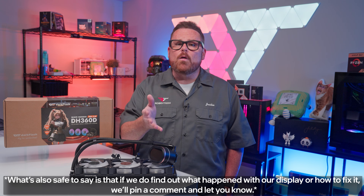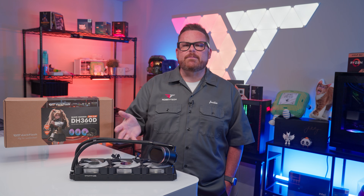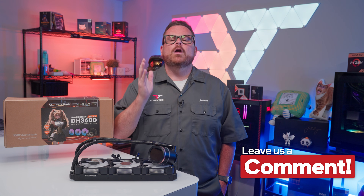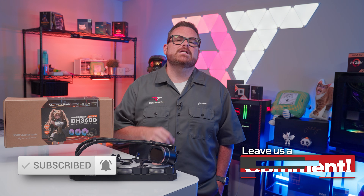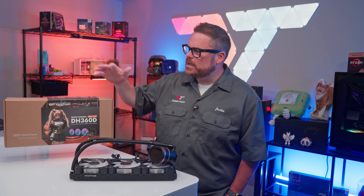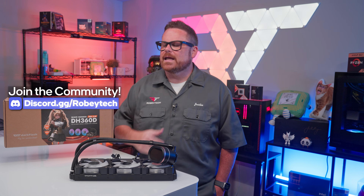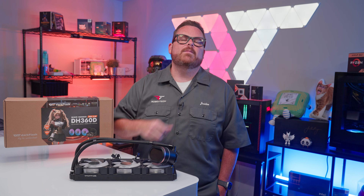Now that you know our thoughts on the Dark Flash DH360D, it's your turn. How do you feel about its segmented LCD screen? And does it offer enough to compete with the likes of Lian Li and ThermalRight? Let us know in the comments below. Go ahead and hit that subscribe button, like the video, and ring the notification bell so you get a notification every time we post a video here on Robitech or over at Robitech Live. Head over to our Discord server at discord.gg/robitech to talk to other tech and PC enthusiasts.